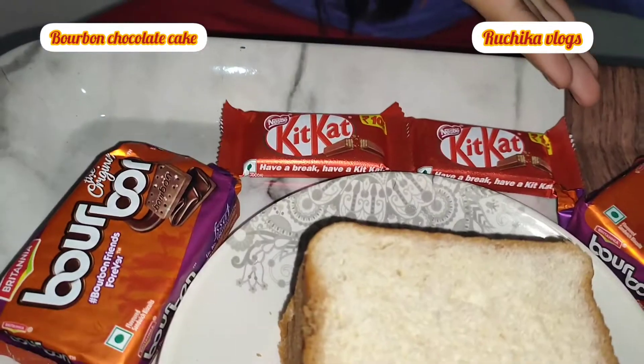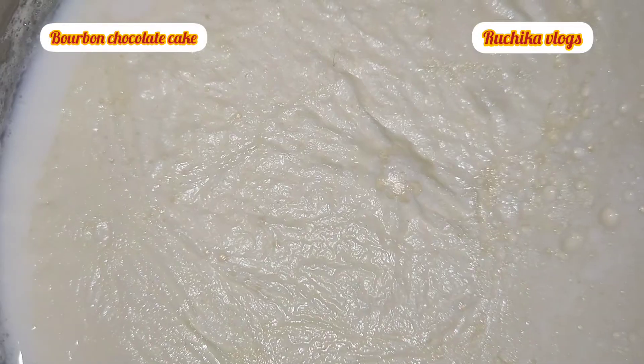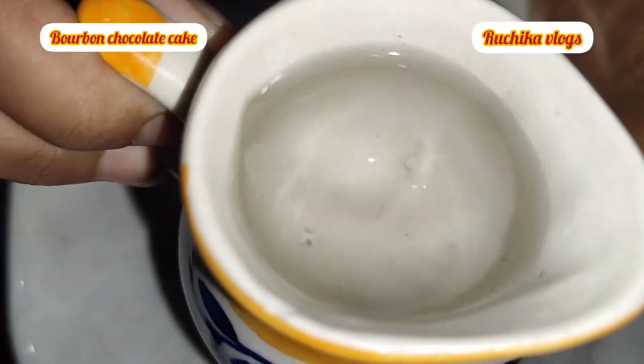The ingredients we will need are: bread, bourbon biscuits, Kit Kat, sugar powder, milk, and one fourth cup of water.